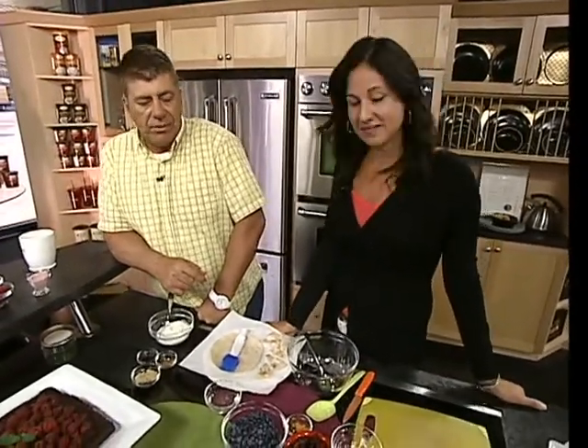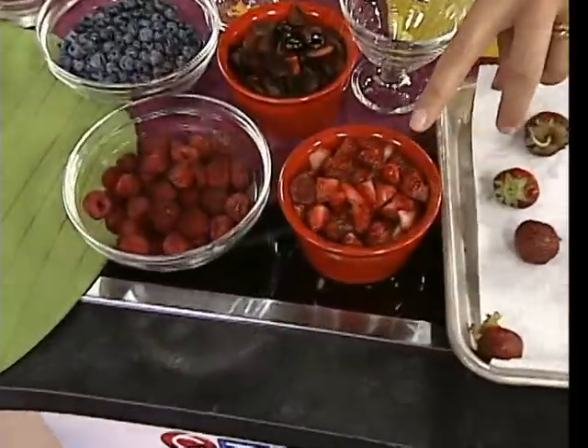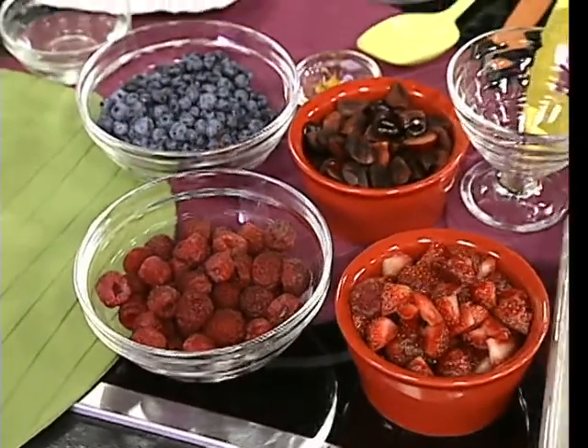Everything's so fresh and delicious and good for you. Raspberries, there's also cherries, blueberries. There's still the tail end of Ontario strawberries — you can sometimes find them, but they're almost finished. So there's so much you can do with your berries.